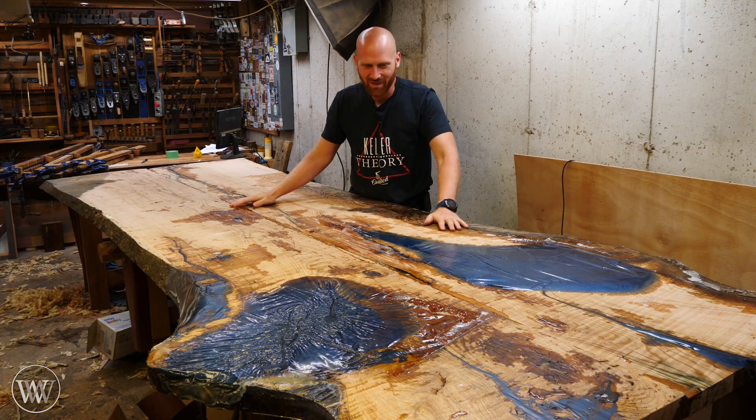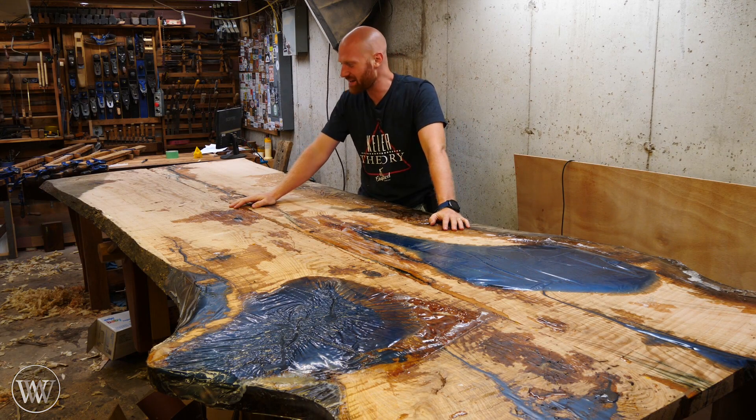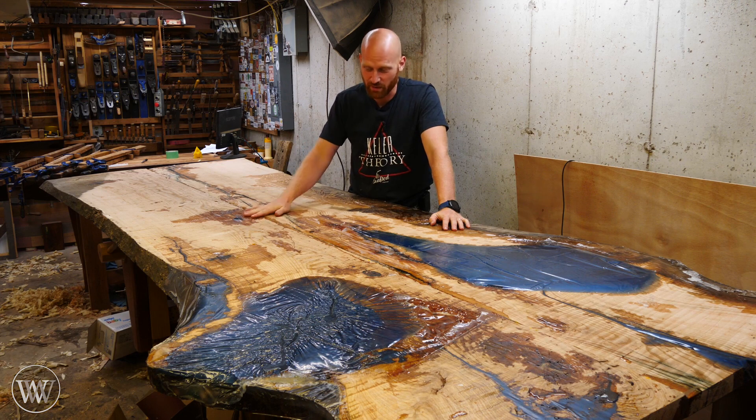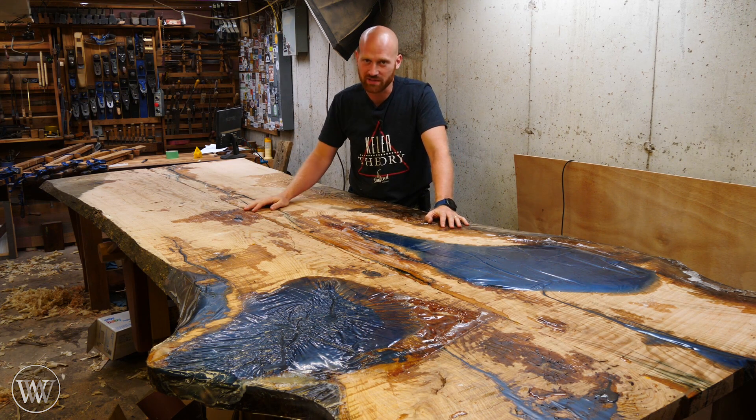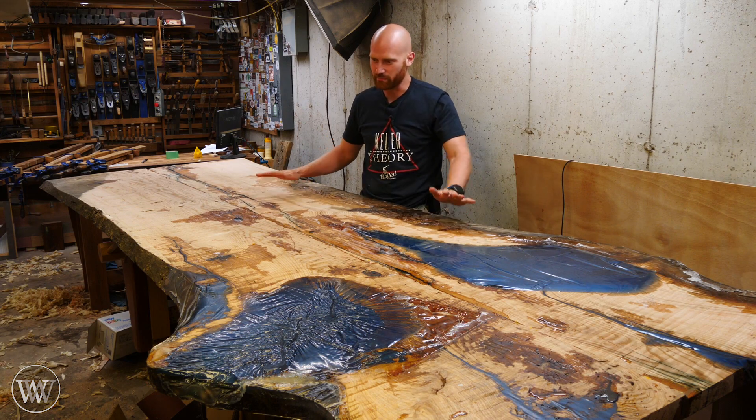Hey y'all, I'm James Wright. Welcome to my table. We are having a good bit of time with this. It has been a while since I've had a chance to get out here. I've been gone from the shop for almost three weeks now, and it's finally good to get back in here.